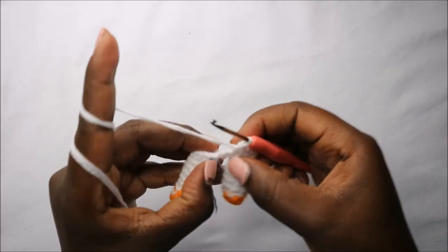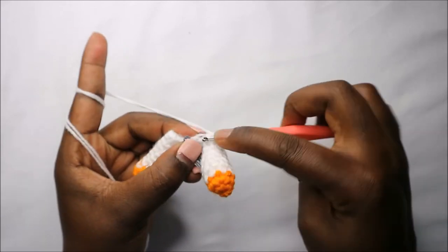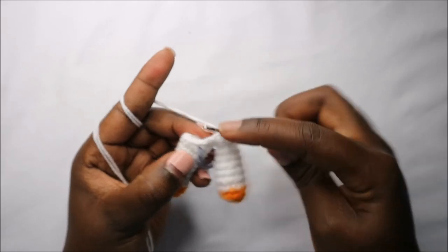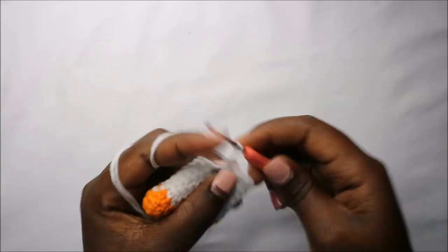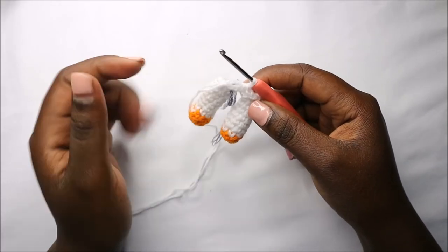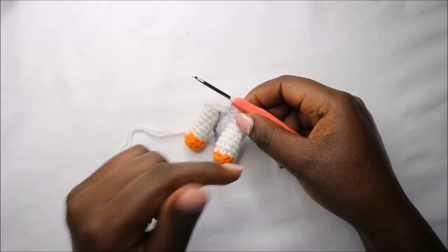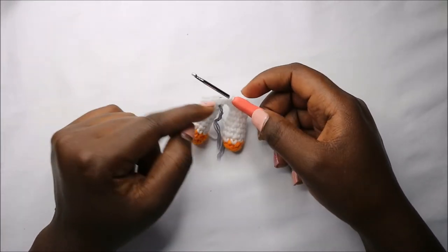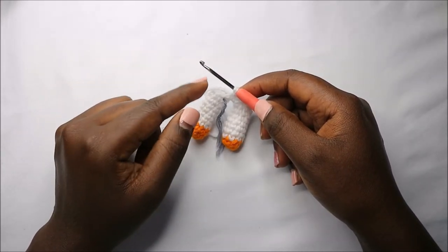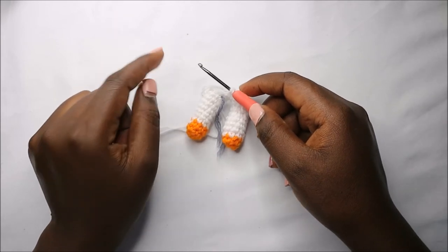On the other side of the chain, also do single crochet in each chain. We just finished the first row of the body and now have a total of 20 single crochets. For the next six rows — row two until row seven — do single crochets all the way around in each row for a total of 20 single crochets in each row.